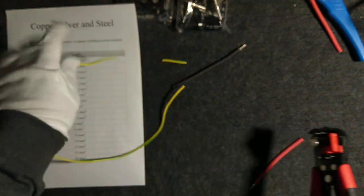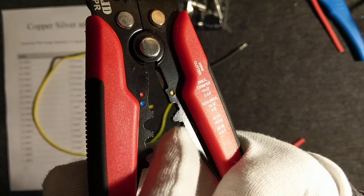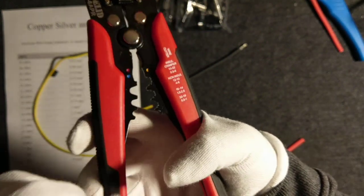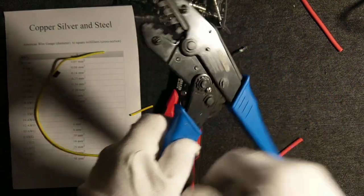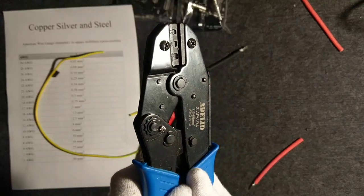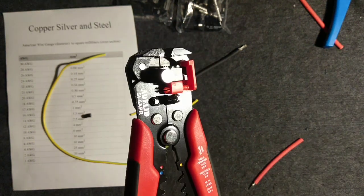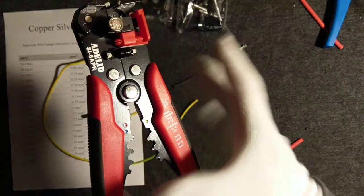There is also a crimping function to make connections, but I wouldn't recommend using it if you only have a poor lever without an additional lever like the one shown here — that gives a lot more power and a better connection. So use this tool for insulation removal and for cutting, but do not use it for making the full crimp connection.